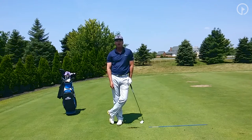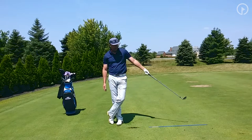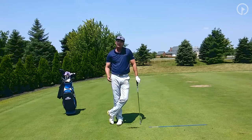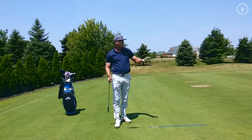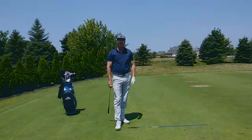Practice using the alignment aid on the golf course when you can — obviously you can't do this when playing in a group. But if you're out there by yourself working on your game, or on the driving range, put the alignment stick out in front and make sure it's far enough so you're not going to hit it on the follow through. Start focusing on your intermediate target and you're going to find that you aim your club face better, your ball goes more at your target, and you'll definitely improve your game.